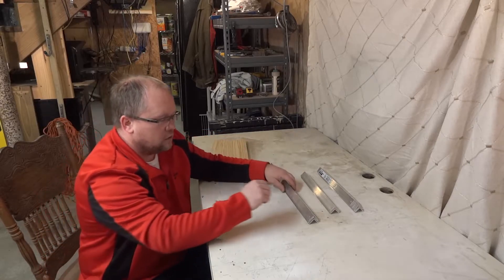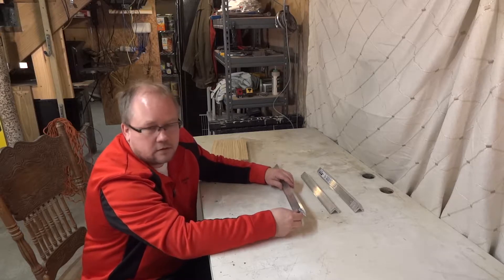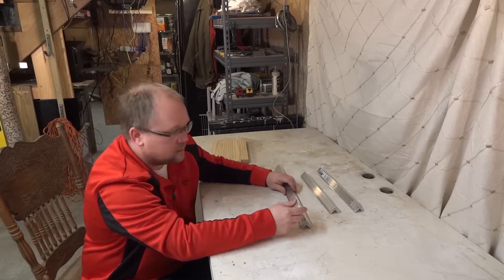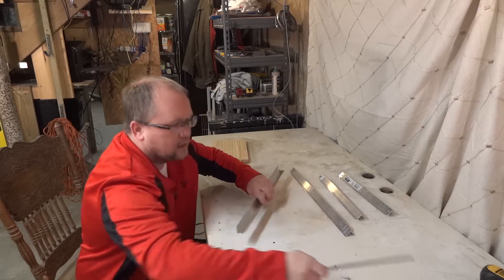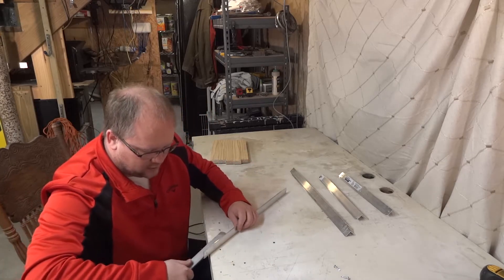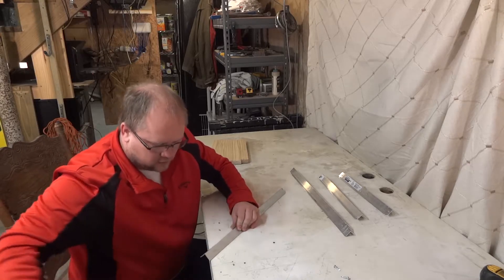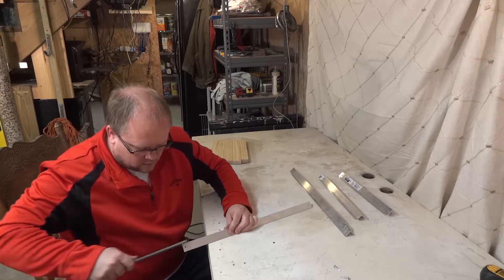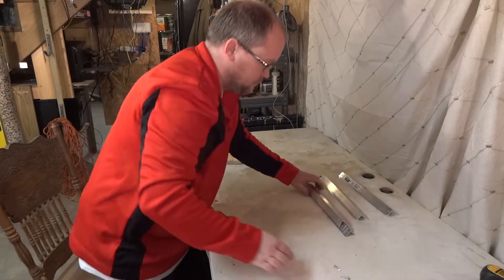You can pre-drill the holes, use the self-drilling screws, or use rivets — there are quite a few options. For me the self-drilling screws are the easiest, so that is what I am going to use. Once I get these all cut, one thing I like to do is use a file to file down the edges. The metal can be very sharp and it's quite easy to cut yourself, so I always go around and file down all the edges. It only takes a couple of minutes and it will save your fingers later on.